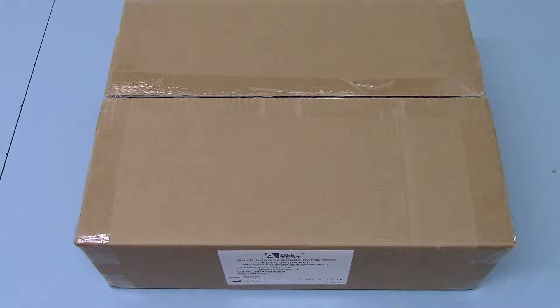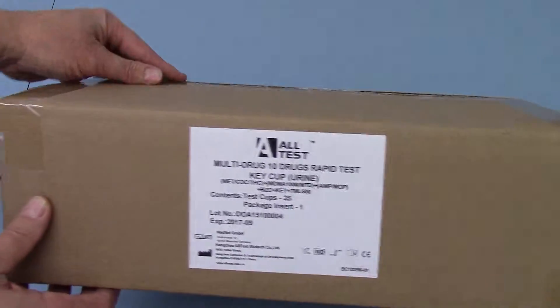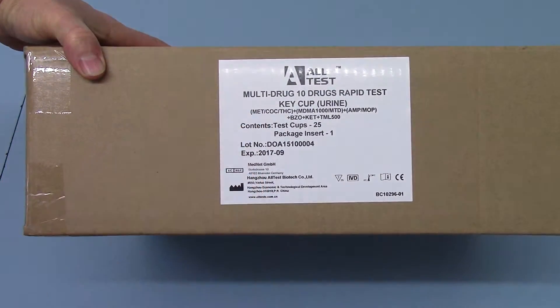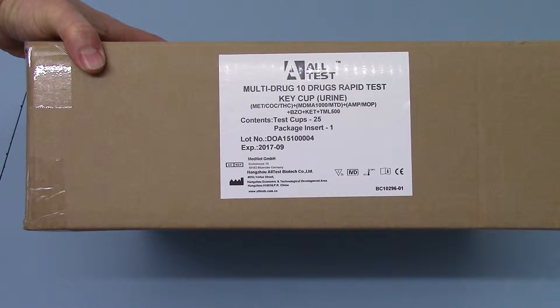This is the standard carton outer that you get if you buy a carton of 25 of these tests, which shows you the labelling, the product label, and the combination on this specification. This is the new tramadol membrane,